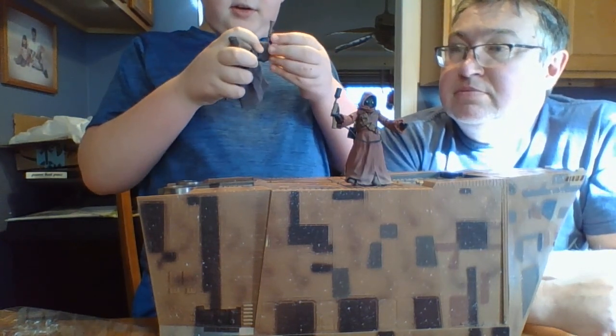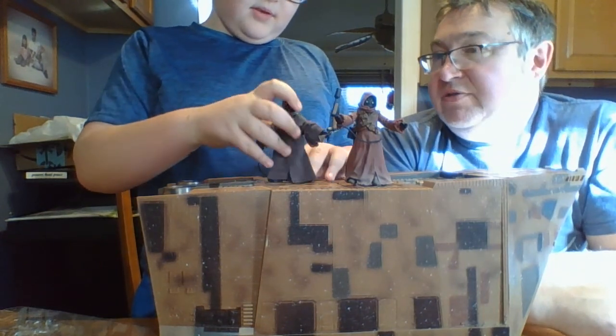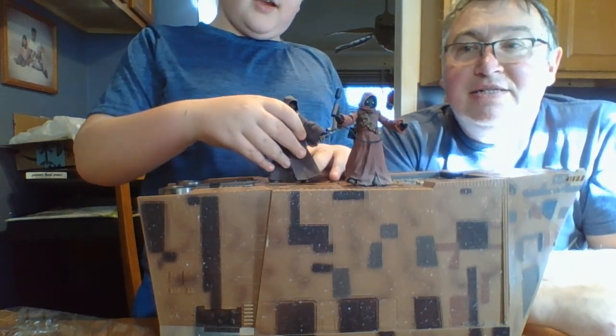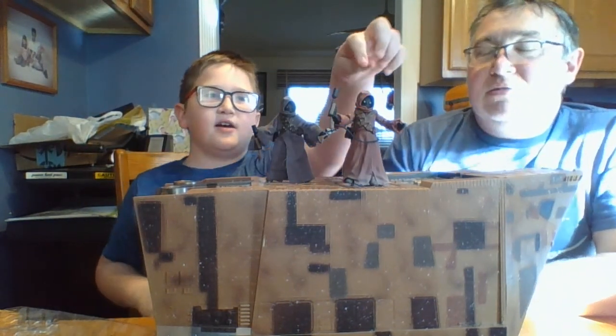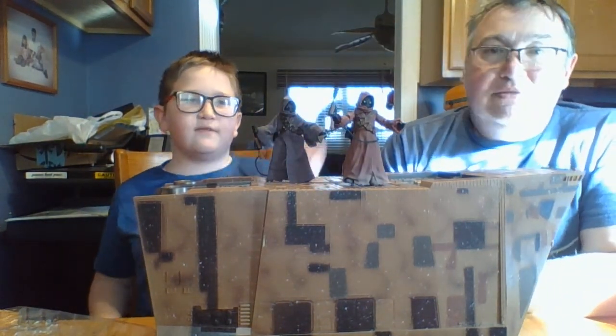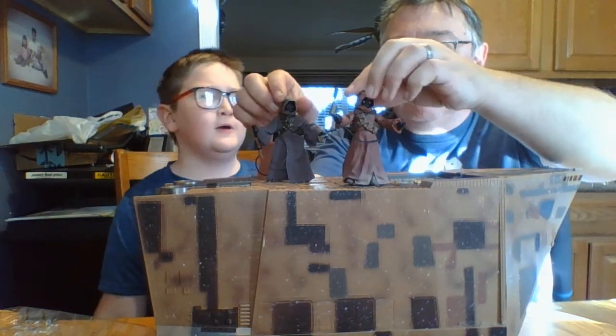The question of the video: who is the leader of the Jawas? Comment down below — who should be our leader? On-World Jawa or Off-World Jawa? We need to know. But now let's get to our Sandcrawler review.